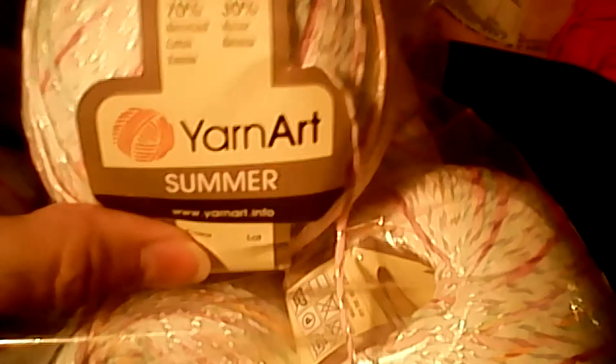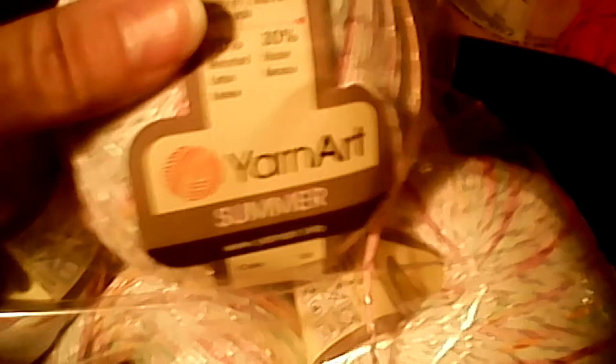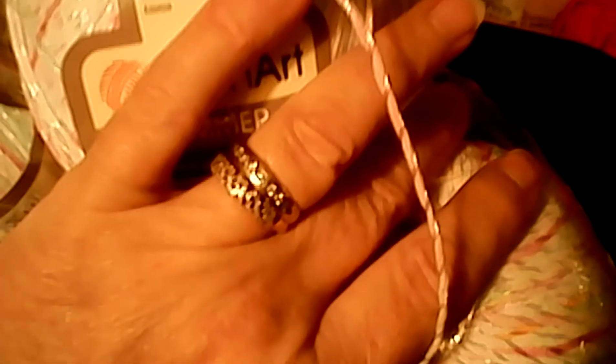So plus the four I already had, and at 270 yards per ball, I should be in pretty good shape. I love it. It's soft, it is fine — it is a very fine yarn. It's just a little bitty stuff, but it's pretty, and it's got all these gorgeous colors in it, and that shine — the little shimmer that it has just sets it off. And I am so happy with it, even if I did have to wait a month to get it.